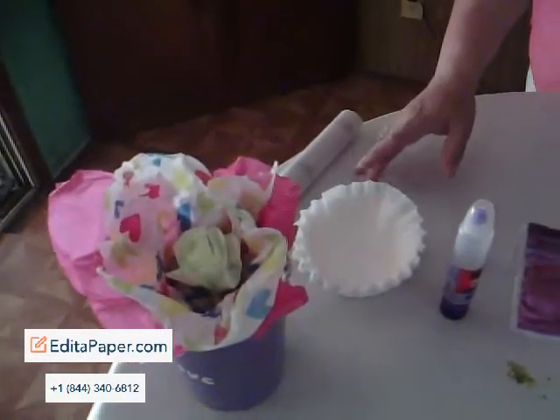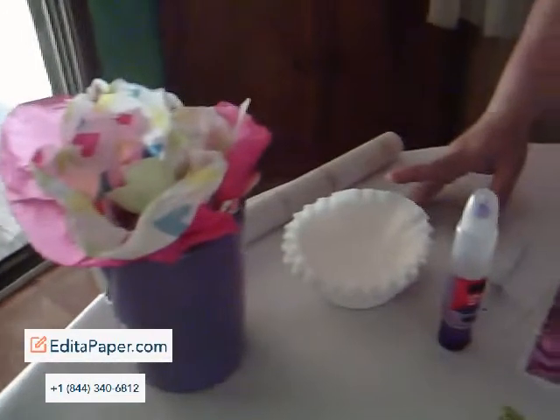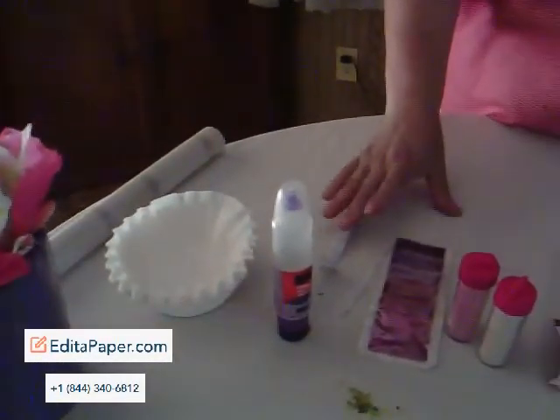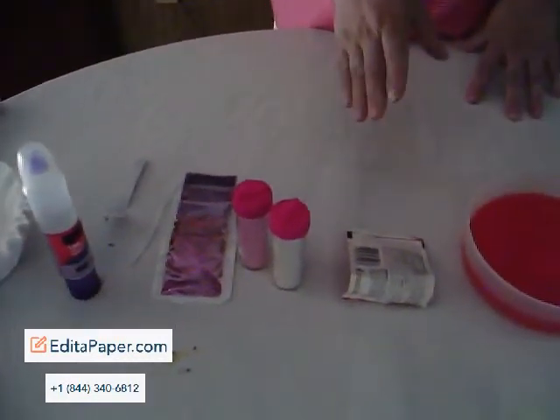Here are a few of the supplies that you're going to need. You're going to need a vase with tissue paper, coffee filters, glue, twist ties, a few beads, glitter, and your flavored drink mix.